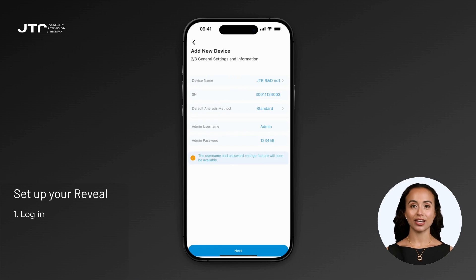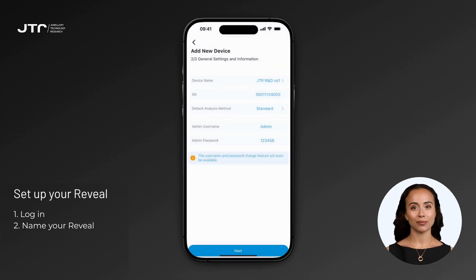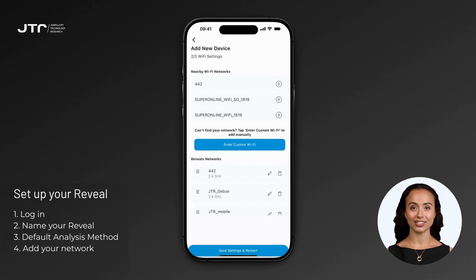On the General Settings screen, you can give your Reveal device a custom name. This name will appear in the MyJTR Portal and My Reveal app. You'll also see the default analysis method — adjust it if necessary to suit your workflow. The default username and password for the device management panel will also be displayed here. These credentials cannot currently be changed, but this feature will be available soon. After making your desired changes, click the Next button to continue.